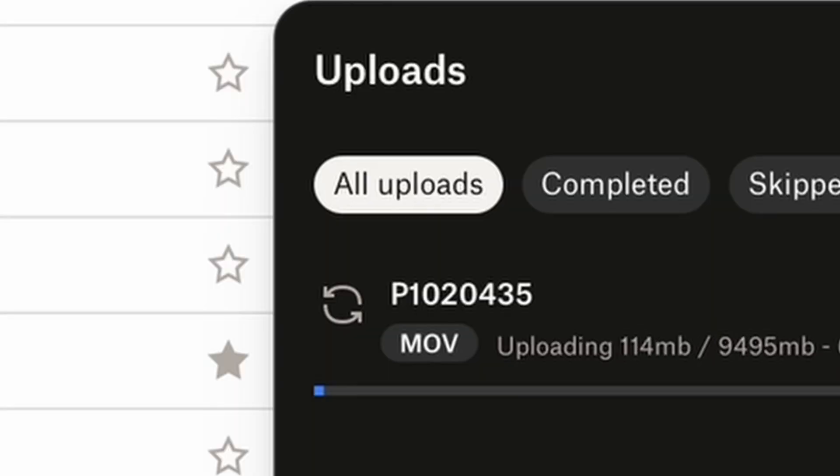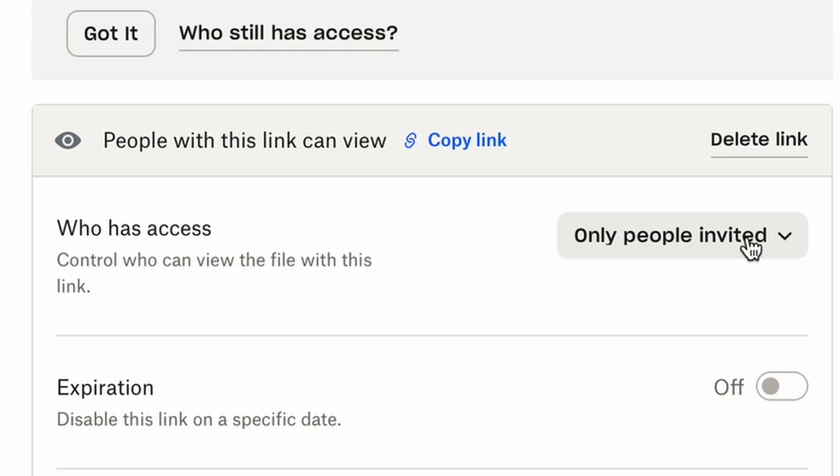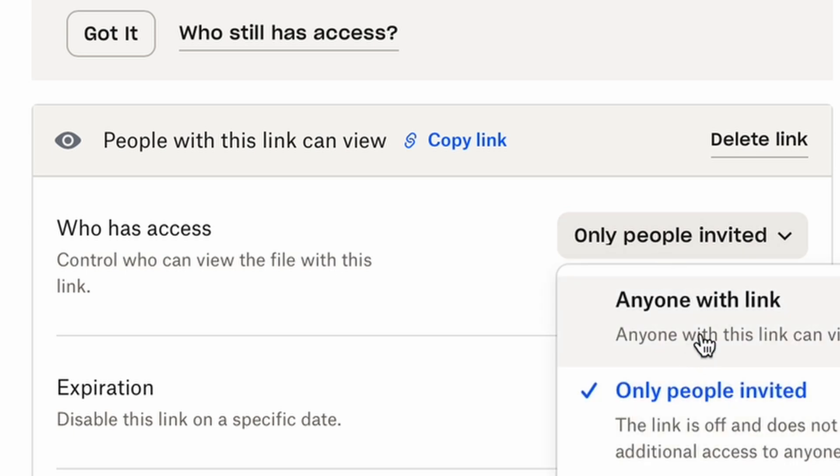And don't even get me started on cloud storage. It's convenient, but it's slow to upload, slow to transfer files, and heaven forbid you forget to change the sharing settings so anyone with the link can actually open the file. If only there was some type of technology that could help solve these problems. Oh yeah, there is.